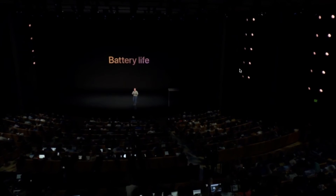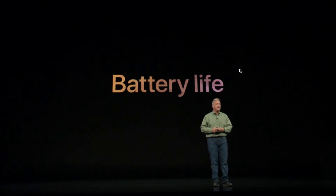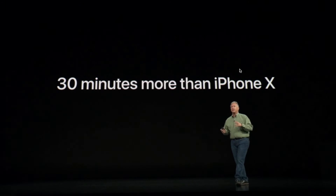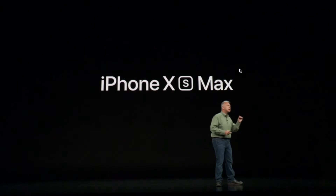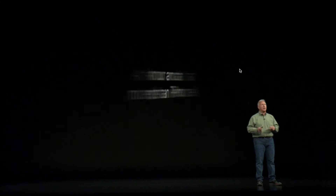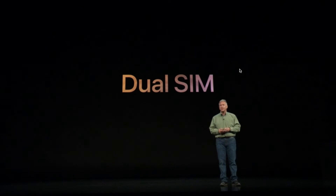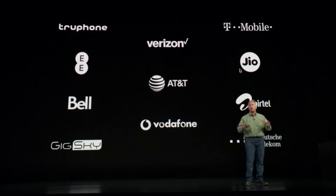Now let's talk about battery life. All smartphone users want more performance and bigger screens, but longer battery life too. iPhone XS delivers up to 30 minutes longer in your day compared to iPhone X. iPhone XS Max has the biggest battery we've ever put into an iPhone, and it can get you up to an hour and a half longer in your day. It also features dual SIM capability, and we've been working with many carrier partners who will be rolling out eSIM support throughout the fall.